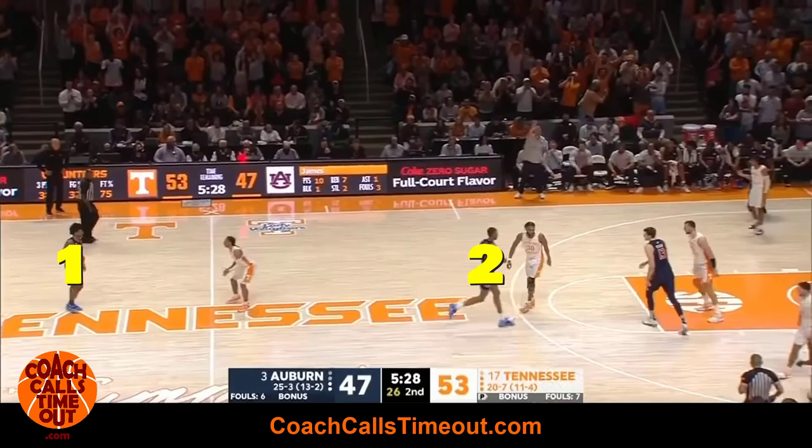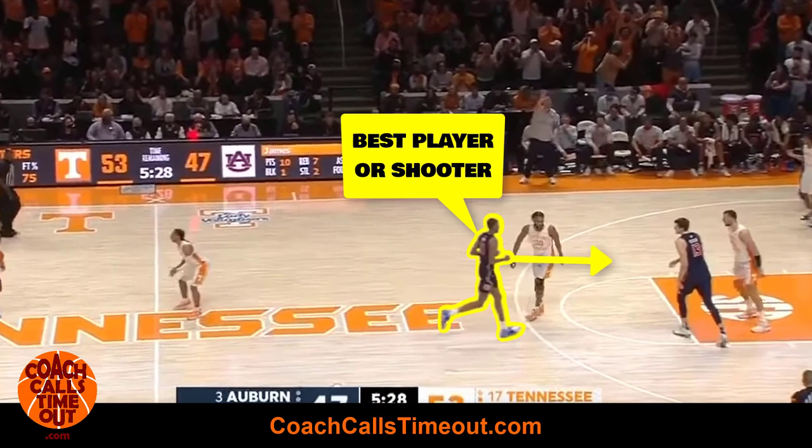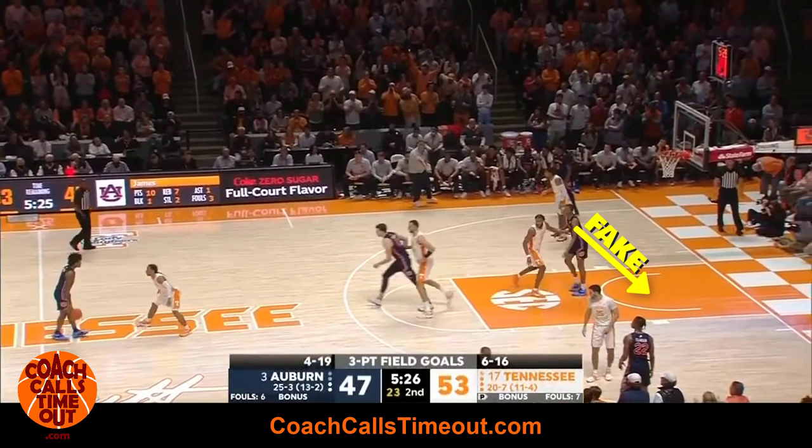The play starts with four players on the perimeter and one at the high post. Your best player cuts under the basket — you want them to make it look like they're going to cut off a screen for a scoring chance. While that's happening, the post player steps out to set a ball screen.